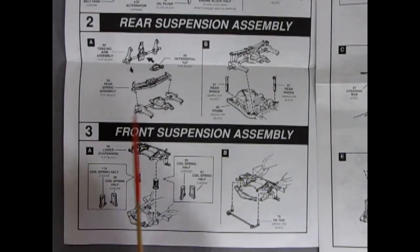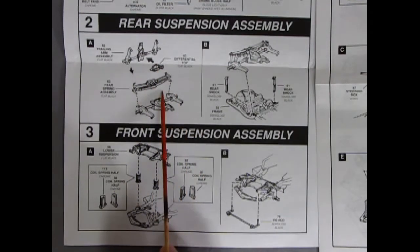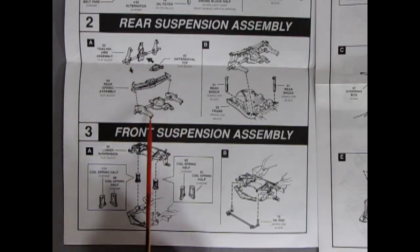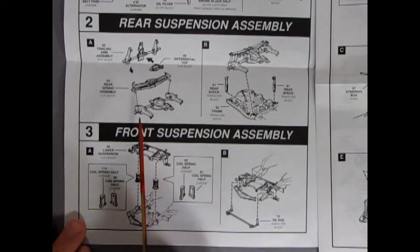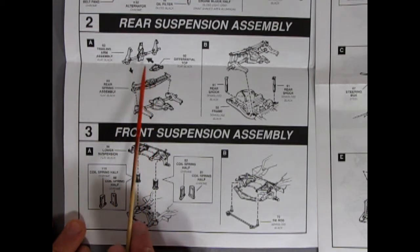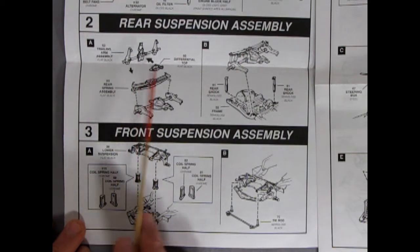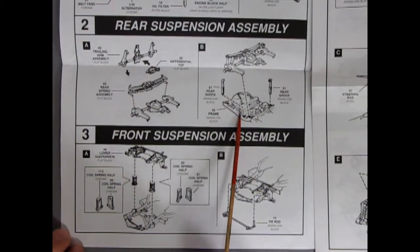Our next two panels show our rear and front suspensions, which has a nice multi-piece differential consisting of four pieces: the differential top, which goes onto the trailing arm assembly, the rear springs, and the differential bottom. So you've got the bottom, the cover goes on, then you turn it over and put your springs on — so it's really three pieces. And here we have our shock absorbers going on to the frame as well.